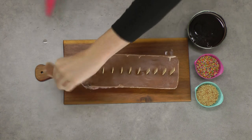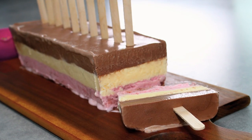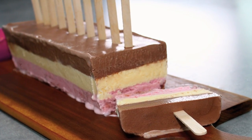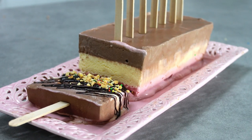To serve your popsicles, slice them off and hand them out to your guests. You can serve them plain, or you can provide your guests with some melted chocolate, nuts, and sprinkles and let them decorate their own popsicles — particularly popular with the kids.